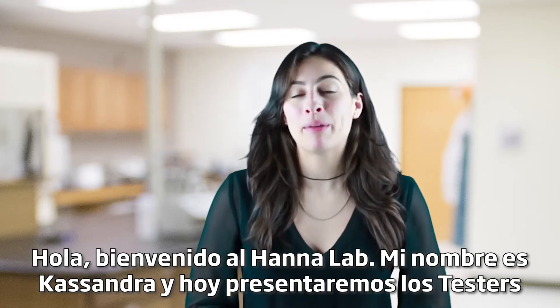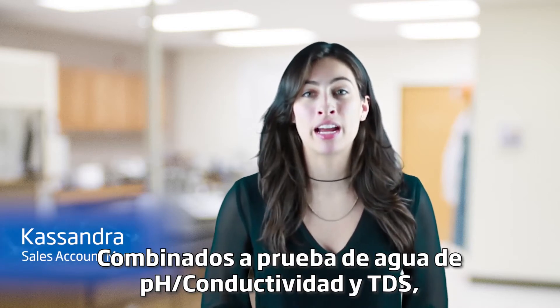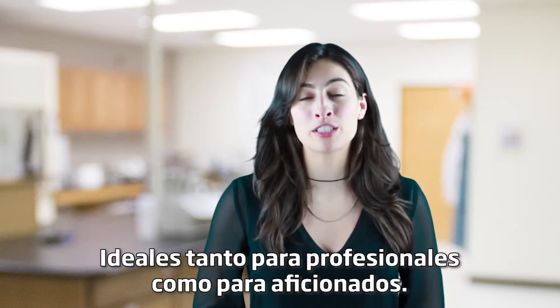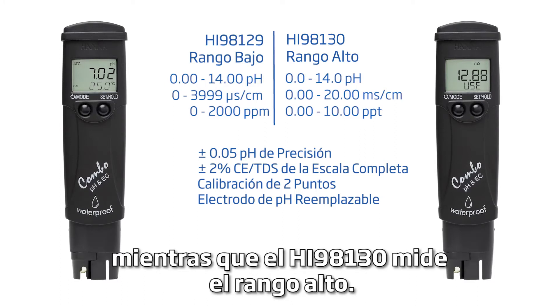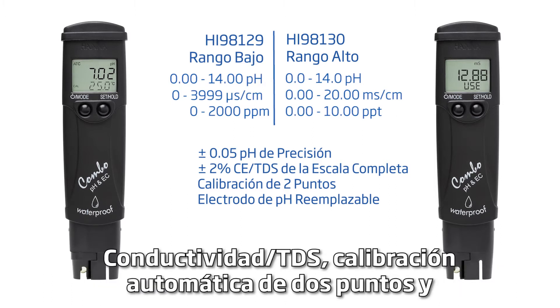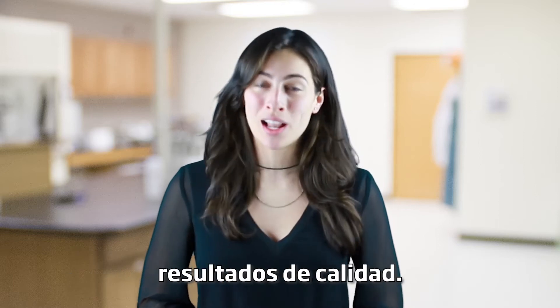Hi and welcome to the HANA Lab. My name is Cassandra and today we'll be featuring the waterproof HI-98129 and HI-98130 pH, conductivity, and TDS combo testers, ideal for professionals and hobbyists alike. The HI-98129 measures low range conductivity and TDS, while the HI-98130 measures high range. These testers have an accuracy of plus or minus 0.05 pH, plus or minus 2% full-scale conductivity TDS, automatic two-point calibration, and offer a replaceable electrode — all for $150.